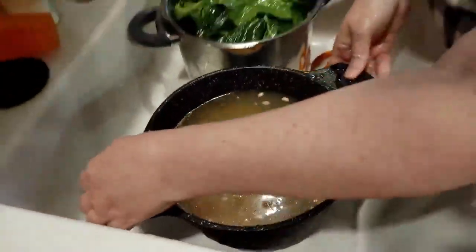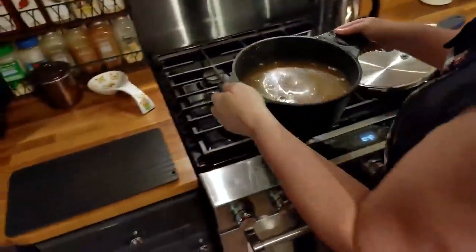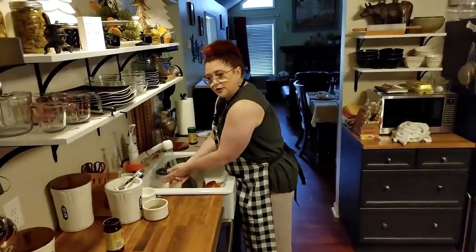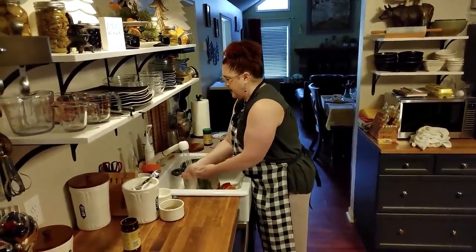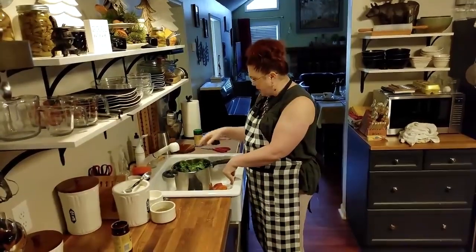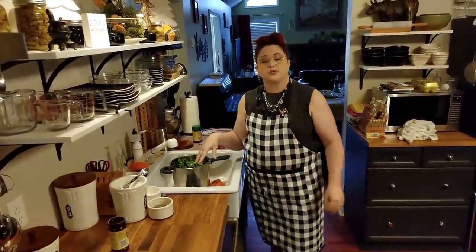We're going to put both of these on the stovetop and get them started cooking. Black-eyed peas don't take as long to cook as most dried beans, so I don't soak them first ever. I bring them to a boil, boil them for about 20 minutes, and then simmer them the rest of the way on a low temperature until done. For the collard greens, I pressurize on high for about 20 minutes and then turn it off and they're done.